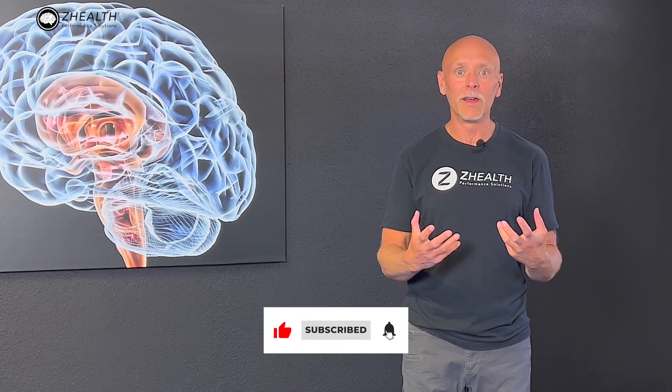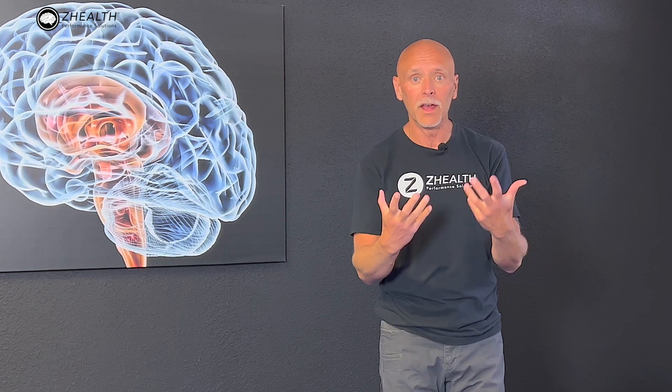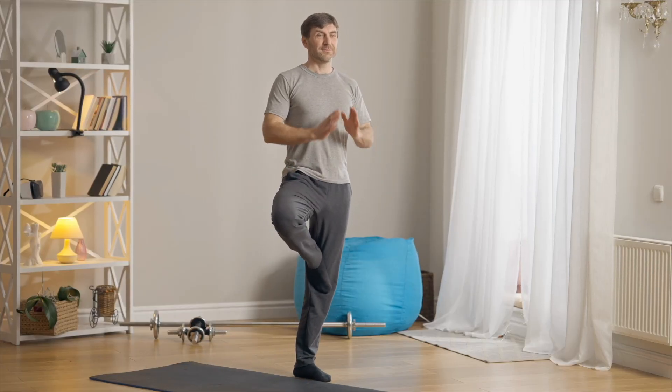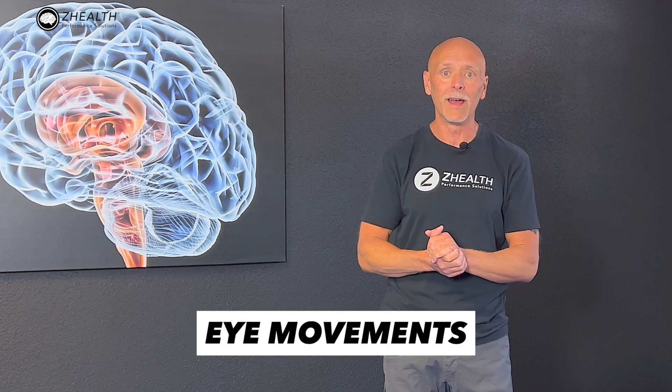If you have followed us for any length of time, we say as athletes you need to be able to see well, you need to be able to balance well, move well, and then integrate all those systems together. And we say everyone's an athlete. Balance training is essential. There's a ton of research about why it's important, that you can improve it with training, and that as we do balance, not only do we improve our physical functioning, but we also improve cognitive functioning. So we are constantly scanning literature trying to figure out what we can do to make balance training more effective, and today we're going to talk about eye movements.